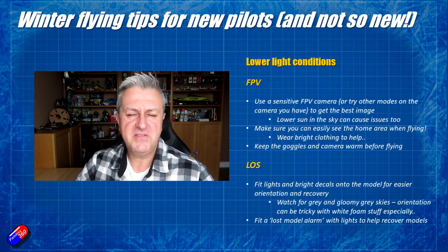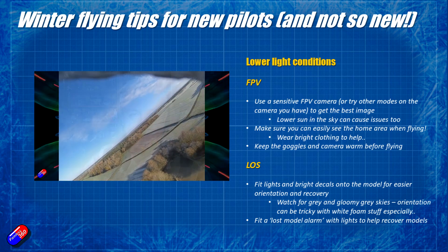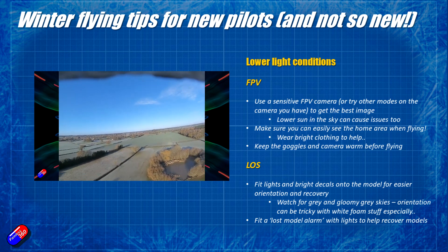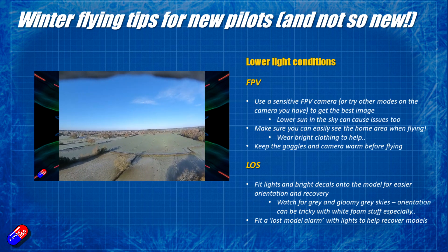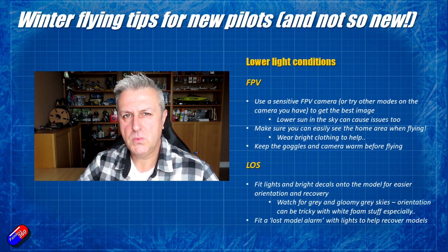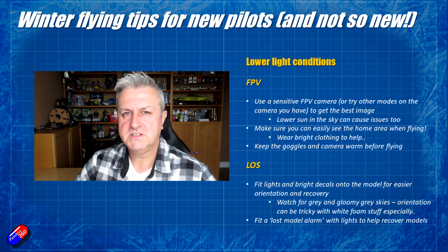Beware of lower light conditions. The FPV cameras most of us are using these days are much better than they used to be, with wide dynamic range, so when the sun is low in the sky and you're flying towards it, they'll beautifully expose the sky. But in the old days — and with lesser cameras — you'd basically be looking at a silhouette of the ground rather than any detail. Do test your camera and be prepared to bring your model in. Remember that when you're looking away from the sun you won't have the same issue, so use that as a way to get back if you have that problem.